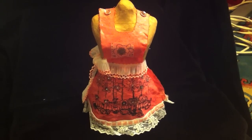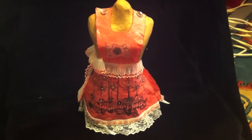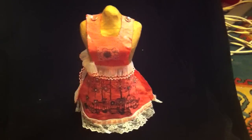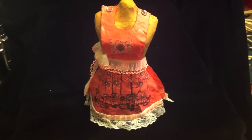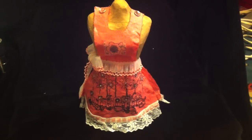Hey everyone! I wanted to share this apron that I made for the dress form for my August Secret Sister. I've posted pictures on Facebook and stuff, but I haven't done my video yet. So here she is with her little apron that I made. I actually used fabric and colored it and everything, so I'm going to show you a little bit up close.